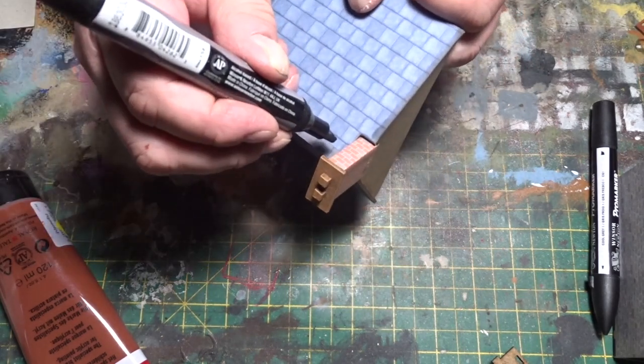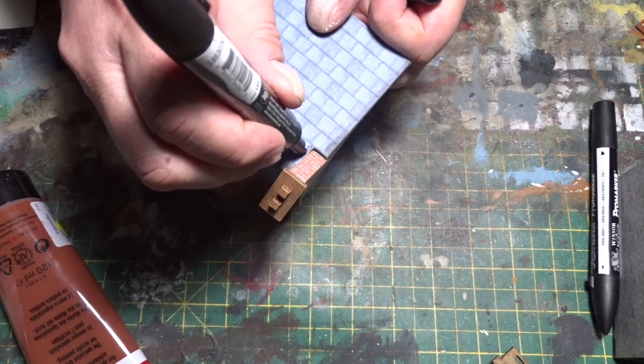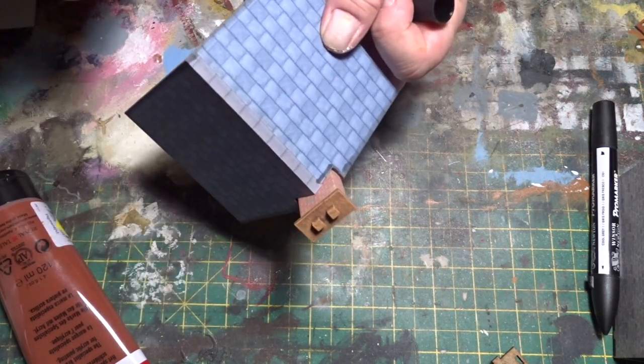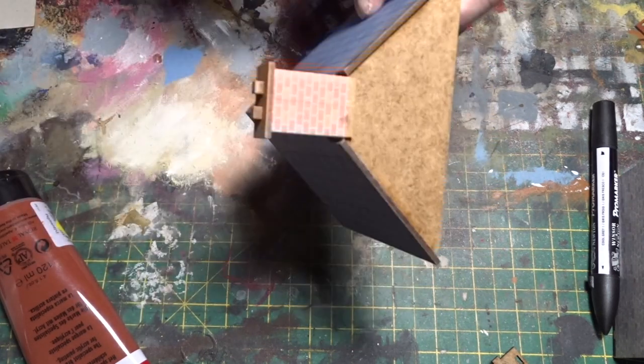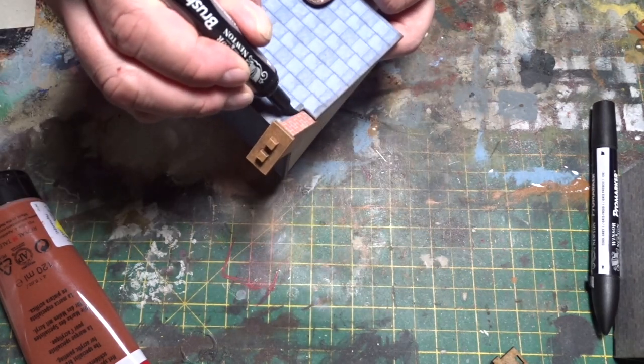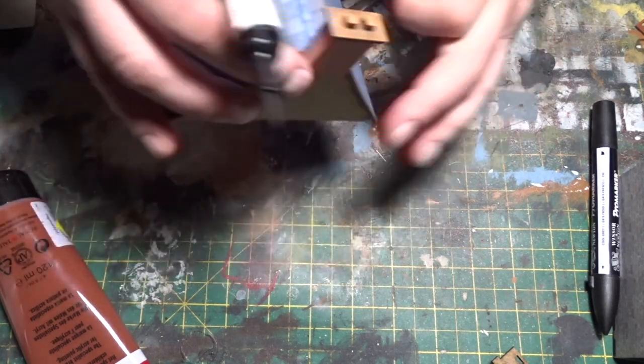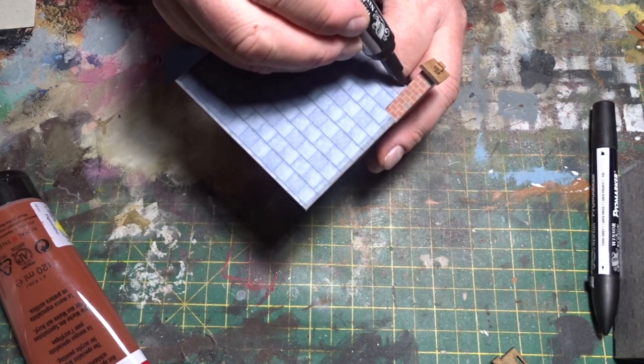Just tip it in at the edge — see that miss there — so I'm going to go to the brush tip. Horses for courses, tools for the job — use the point that needs to be used.